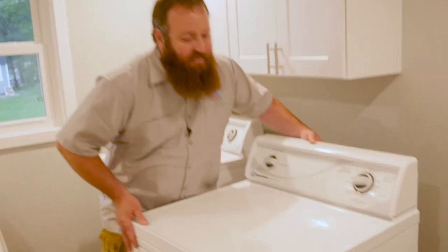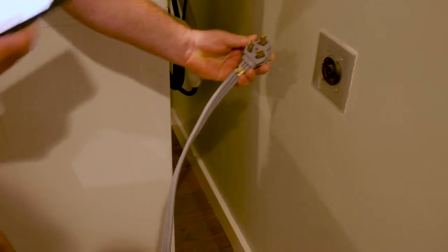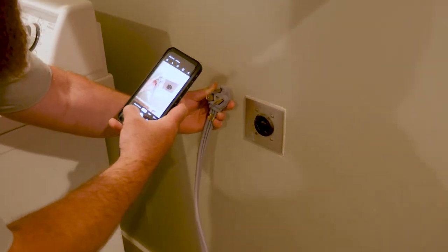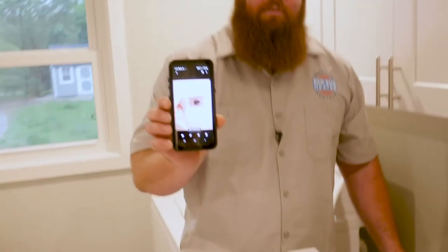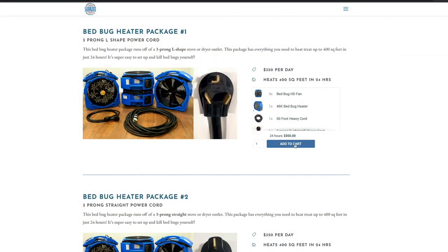What you're going to do is slide the appliance out, unplug the cord, and then take a picture. I recommend you take a picture of both so that you can clearly see how many prongs and what they look like. You can take this picture with you back to the website, select the appropriate package, and hit add to cart.